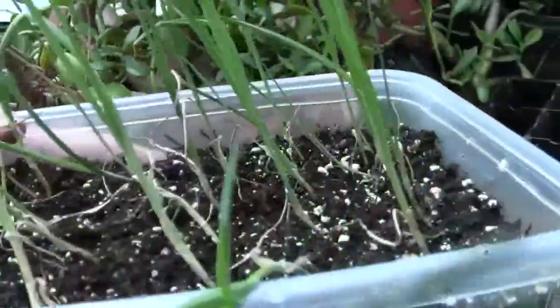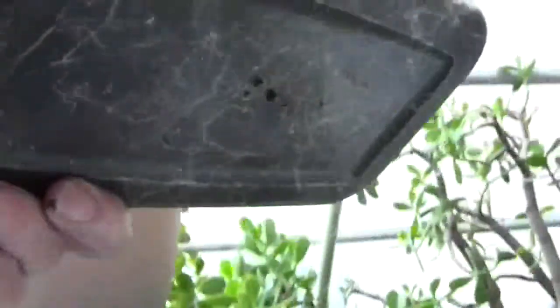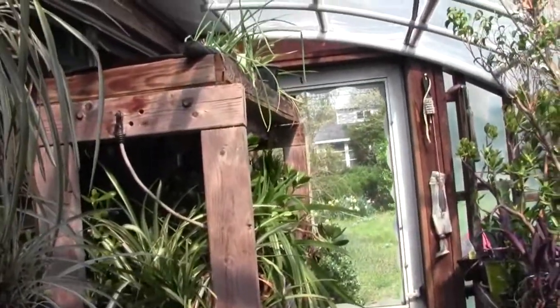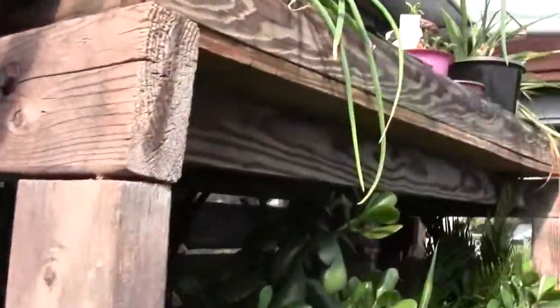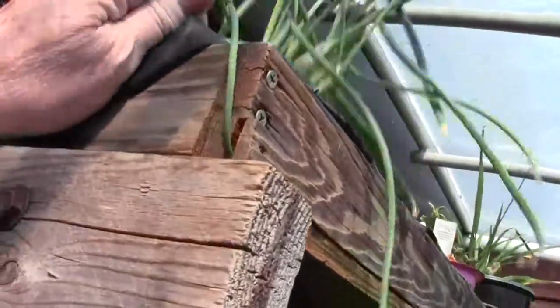And here are my leeks — they were just real thin little things and they're slowly coming along. See the root mass — that's probably 25 leeks in there. They've been sitting right up there next to that other little pot of onions that had roots on it. I just stuck it in the bottom — it used to be on old drink liter bottles. I used to grow my seeds in these all the time until they quit putting them on the liter bottles. And I can plant those.